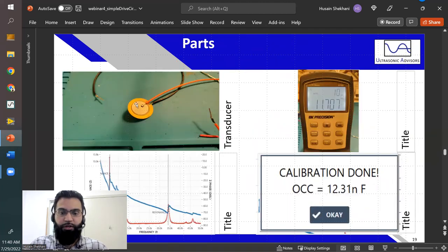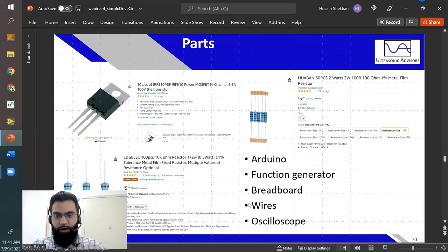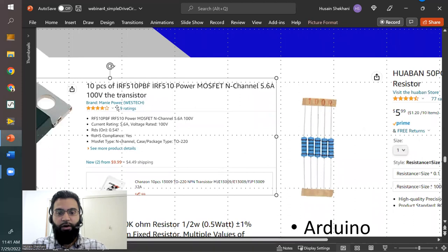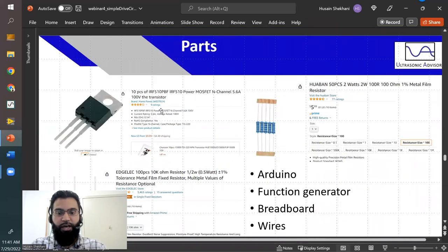Here's the transducer — a piezo pickup, basically a unimorph piezo bonded to a brass substrate, reading about 11 nanofarads. Here's the frequency sweep showing several resonant frequencies; the lowest is at 5 kHz because it's a very compliant transducer with a thin piezo bonded to a brass disc. Here's the transistor we use — three terminals as promised: the gate, the drain, and the source. The specific transistor is the IRF510, which can handle up to 5.6 amps at 100 volts.